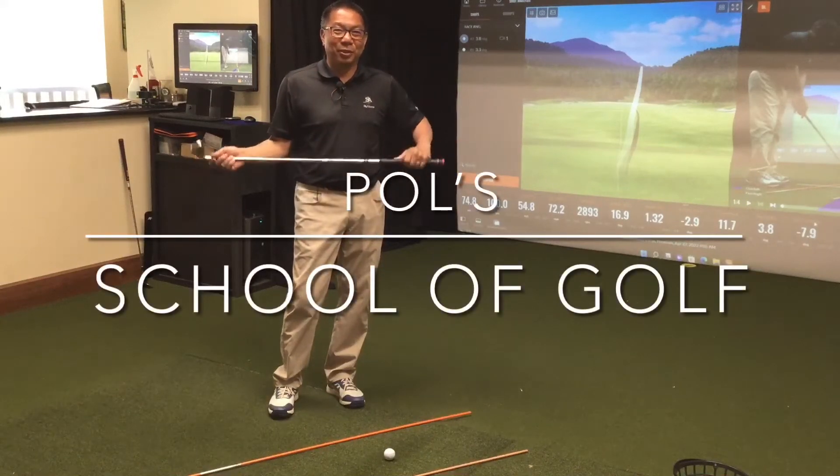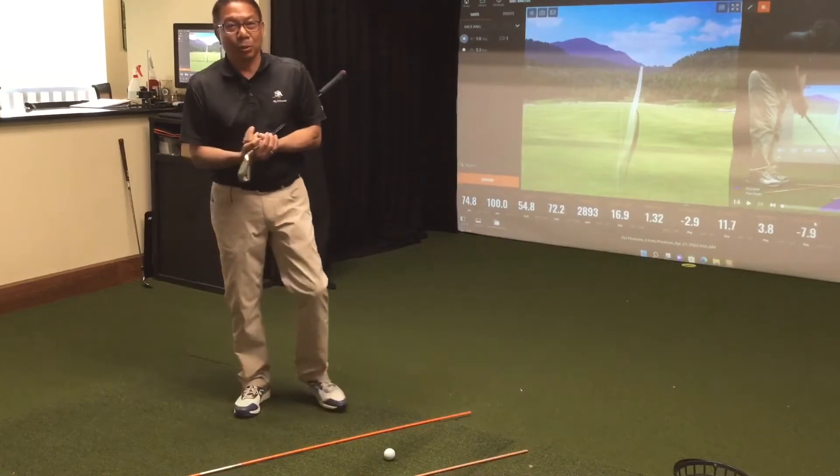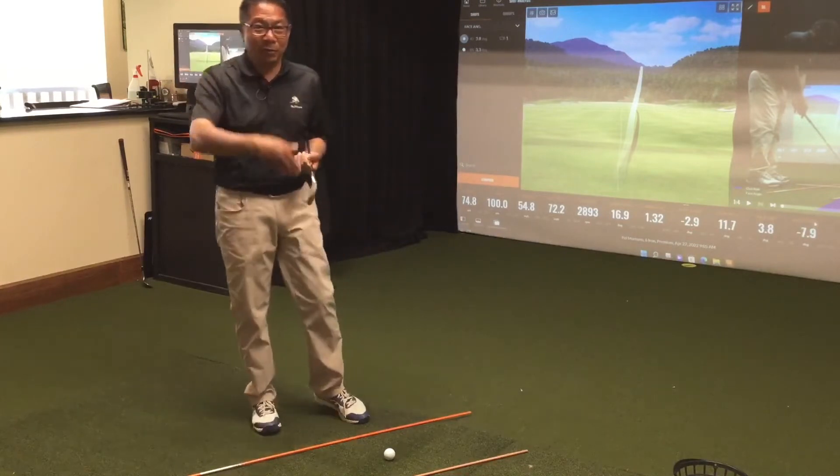Hello members, happy Wednesday. Welcome to Paul's School of Golf. Today I'm going to talk about the most requested fix in golf, which is the slice. If you're slicing, that means you're coming over the top.